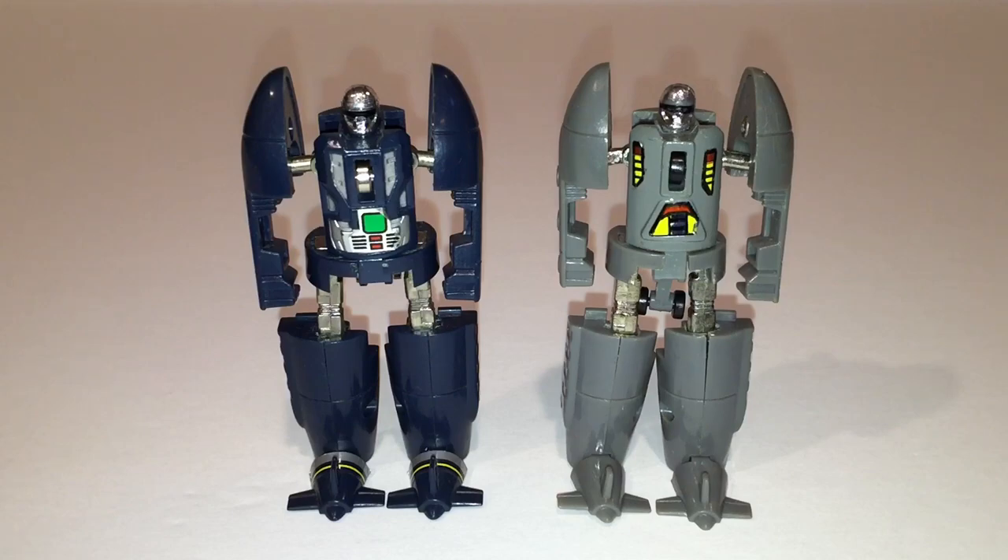Here's Dive Dive standing next to the gray KO version that I mentioned nearly breaking earlier in the video. I think that these are great companion pieces to have in any GoBots collection, especially if you're a variant collector. I think I prefer the way the official GoBots version of Dive Dive looks in robot mode, but if I'm being honest I think the gray version looks better in alt mode since it looks more like a real world submarine — but we'll take a closer look at the alt mode a little bit later.